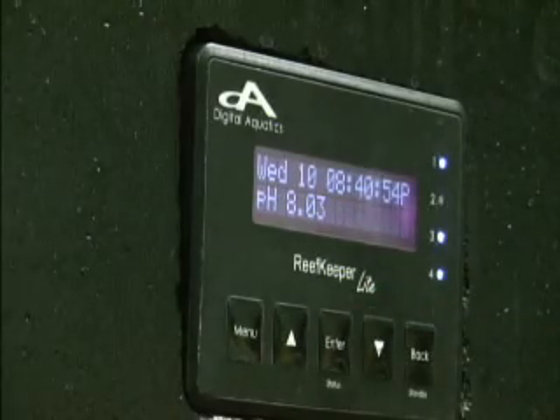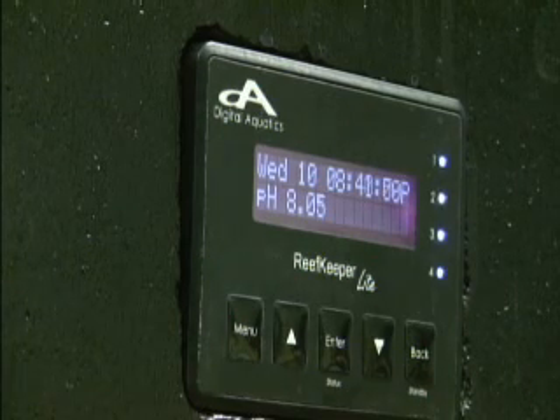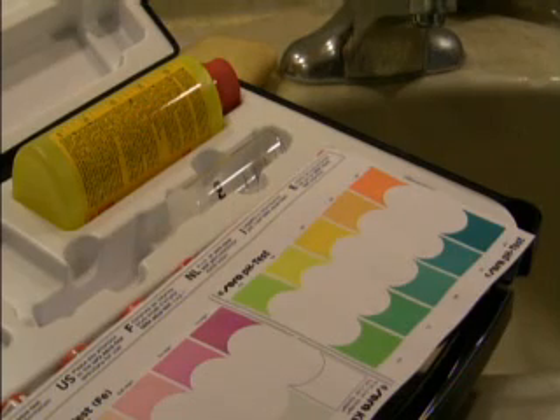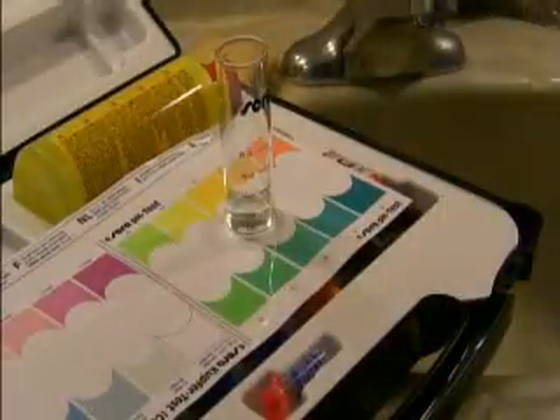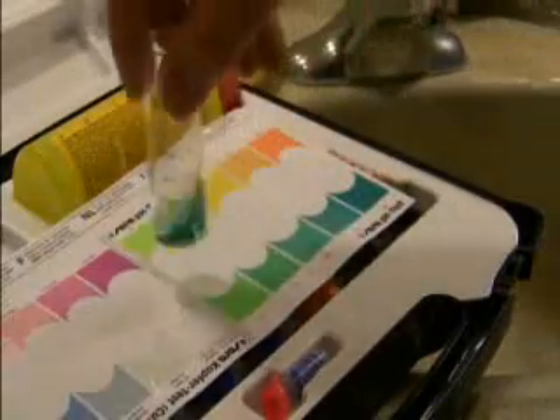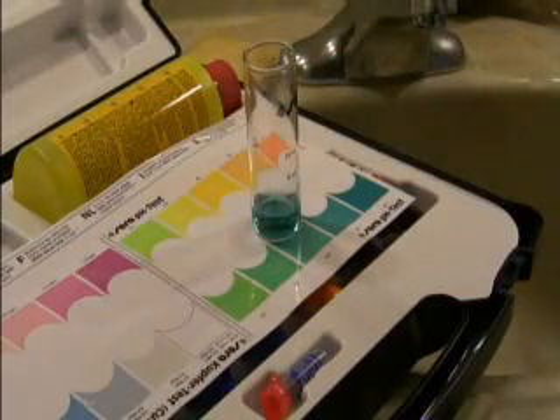pH is 8.05. Get a good test kit to verify your results with. That looks like we're good to go on our Reef Keeper Lite pH probe.